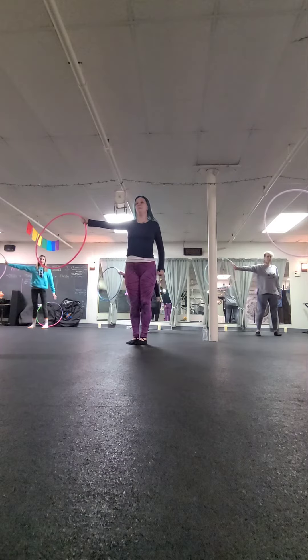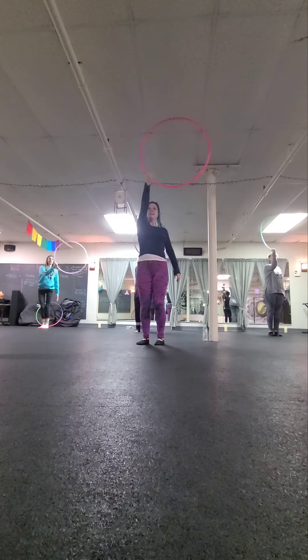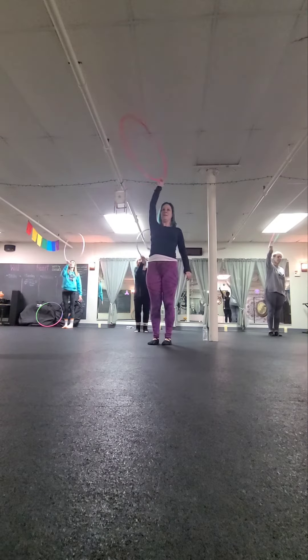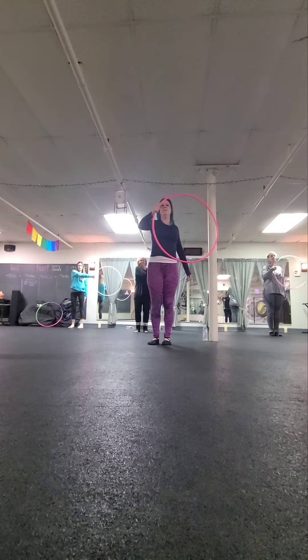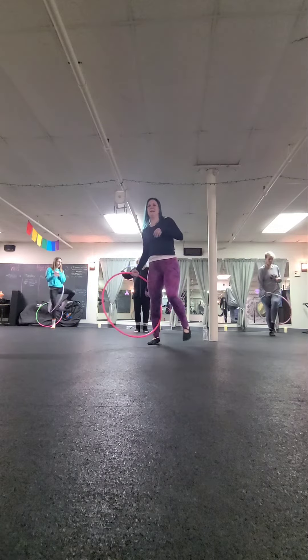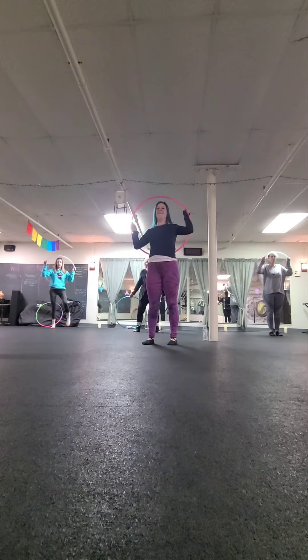Then we're going to flip it so your thumb's pointing down, swoop it across, twist your wrist and then swoop it across again and twist. Swoop and we'll stop to the left, bring it in front of our body, hinge behind and catch and then we'll fling it back up and catch.